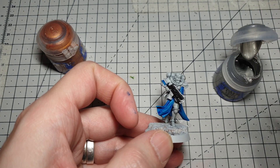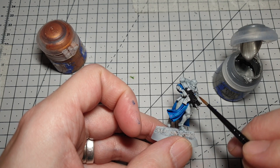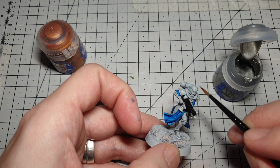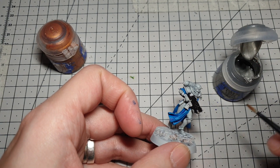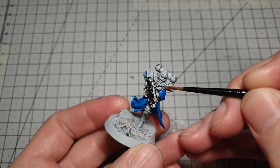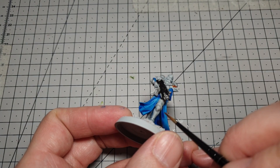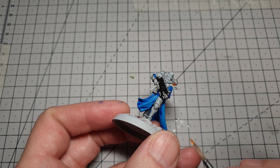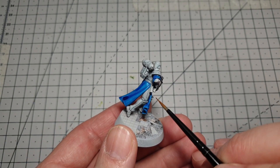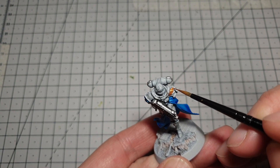Next we're on to the metallics. We'll start with a bit of Iron Breaker — it's obviously going to go on all the barrels and the pipes, across the top here, and the edging over the top of the backpack power plant. Then we're on to Gaian Gold, which we're going to use for all the shoulder ornaments, the large decorative pieces on the shoulder, the knee, down here on the gun and on the backpack. Just pick these out, and if you've got any little knick-knacks you can paint them gold as well — get the paint on nice and thinly so you can still see the detail through it.